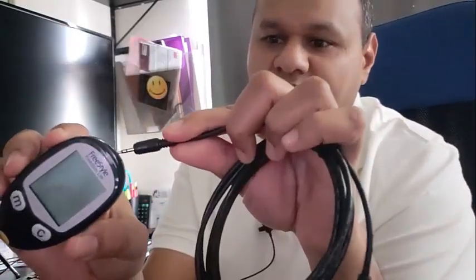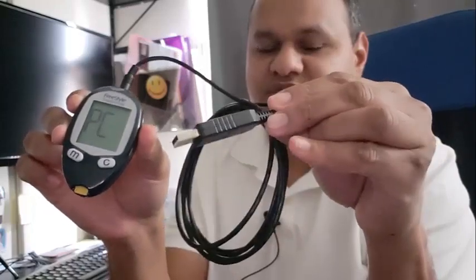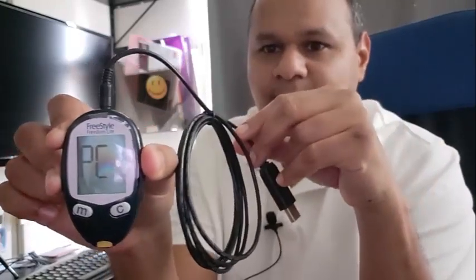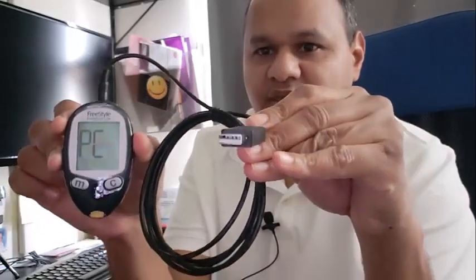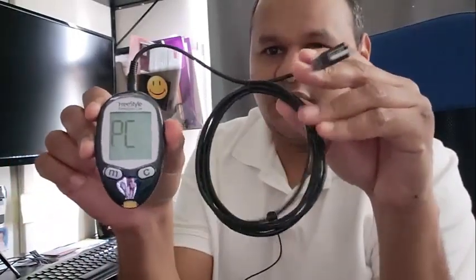When you first hook up the cable to the meter, it should say PC on the display. This is how you hook up the cable to the top of the meter, and then this part goes to either your laptop or your CPU. There you go — it says PC. If I hook this up to my PC it'll still say PC, which is a good sign that the cable and the meter are compatible.